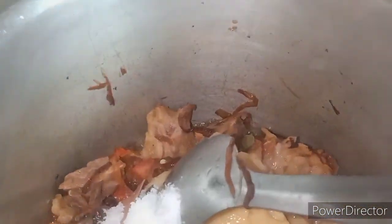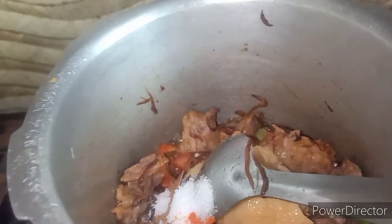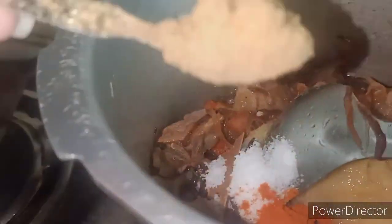I have added one and a half spoons of small green masala, two leaves, star anise, dal chini, long, and elaichi. Then add salt as per your taste, then add red chili powder.